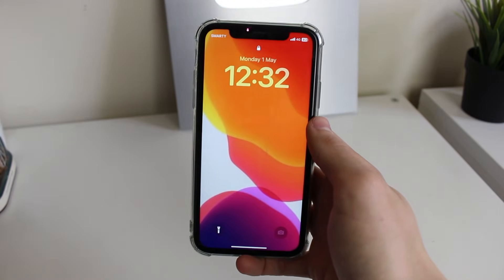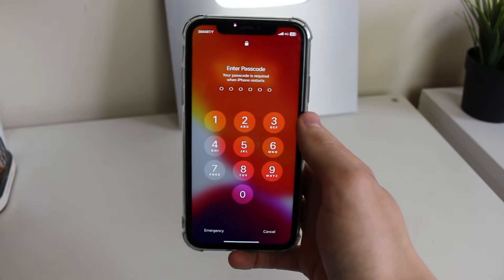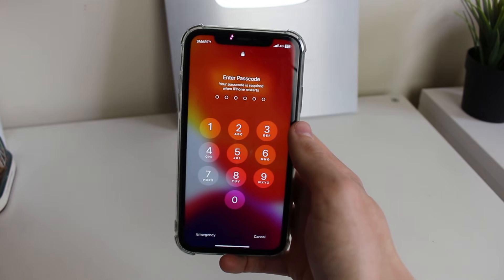Just like that, my phone is now restarted. You can unlock it and hopefully any problems that were happening with your phone have now been fixed by restarting it. If you found this video useful, please consider leaving a like. Peace.